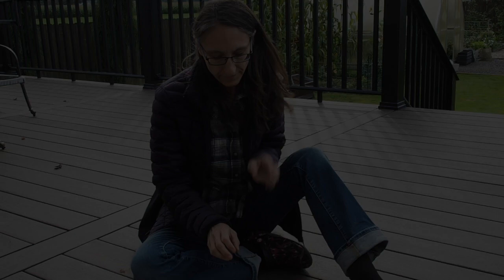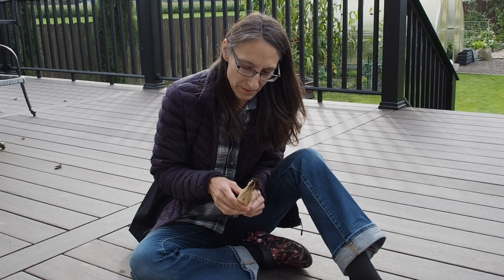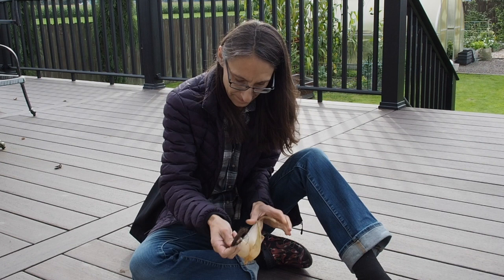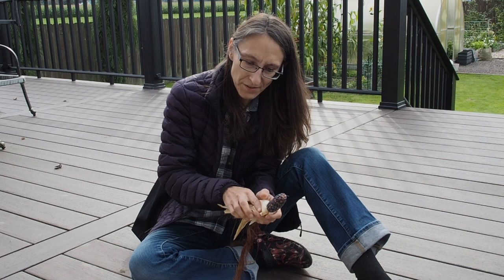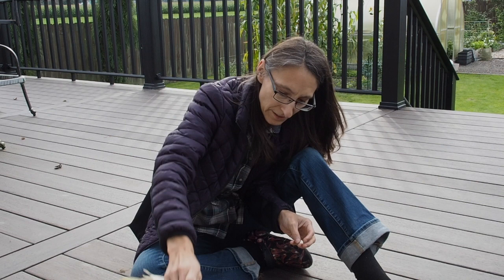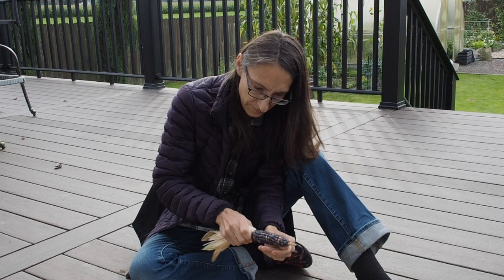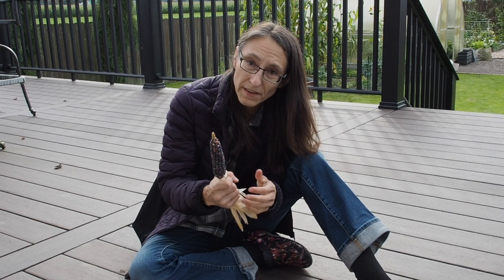I think I might have some glass gem corn here — this one is a lot longer and skinnier than the other ones I've been harvesting. I'm going to open these up and see what we have. Yep, that looks like glass gem. The ears are a lot smaller than I was expecting — I think the variety is actually supposed to be bigger than that, but we've got some really nice colors there. This one looks a lot like that one. I see some people harvesting glass gem corn where not all the ears look the same color, but these two look pretty close to the same.